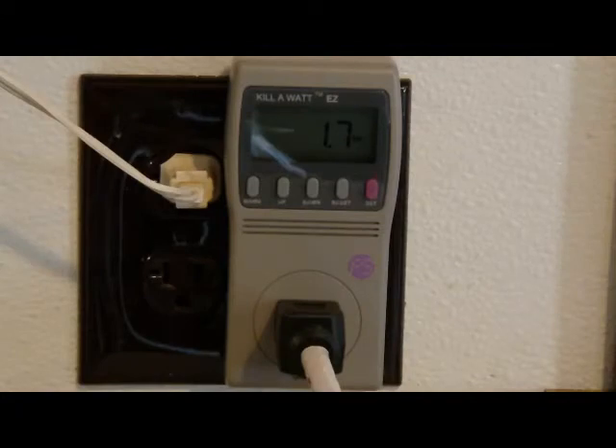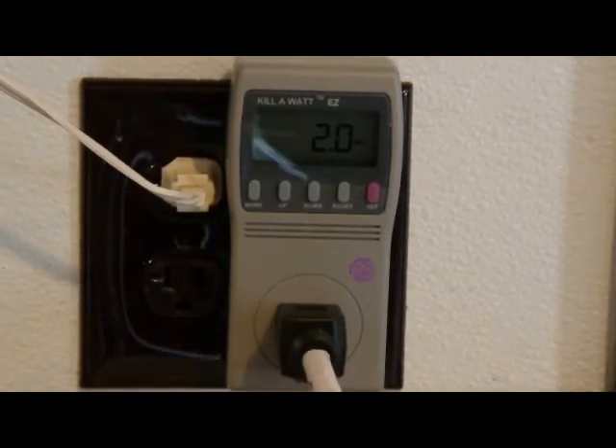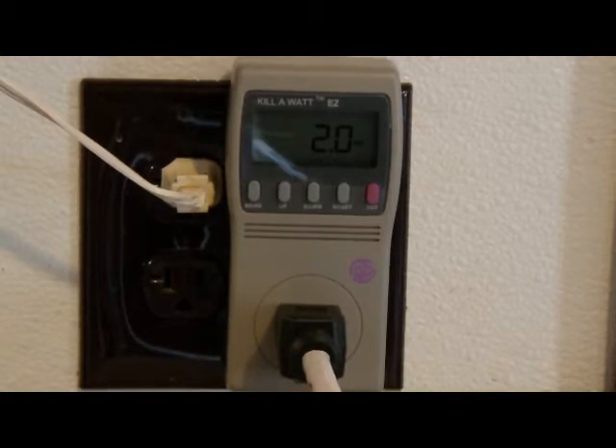We have a GE clock radio. It's taking 1.7 watts of power. When the radio's on, it's taking 2.0 watts. The 1.7 watts would basically be 24/7.